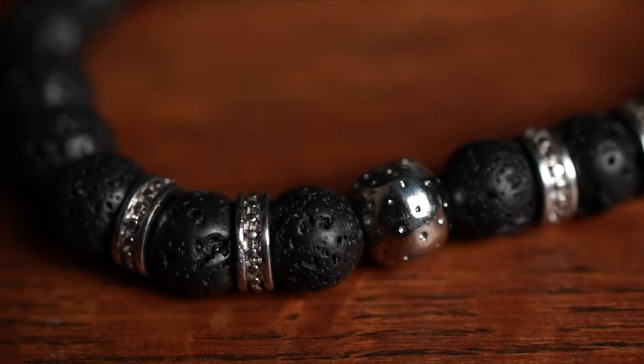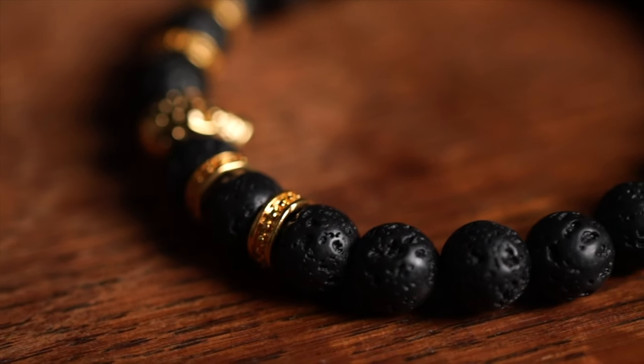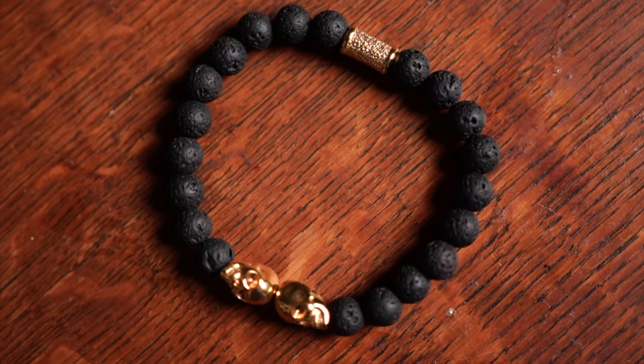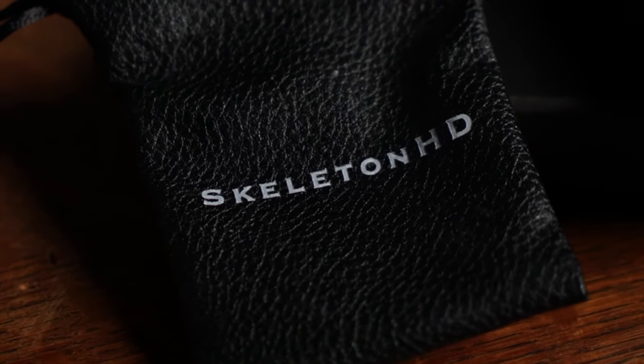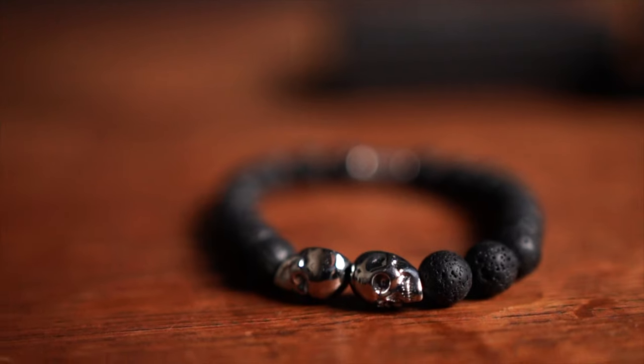Each of these bracelets features black volcanic stone beads and gold or silver branded pieces. Each set comes with two bracelets designed to be worn both by themselves or stacked, and they can be mixed and matched if desired. I really enjoy the look of these bracelets — I think they just have a great look to them. They feel good on the wrist and they don't pinch or pull your arm hairs, which I've noticed some stretchy bracelets like this tend to do. That can be kind of annoying, but so far these haven't done that, and I've been pretty happy about it.